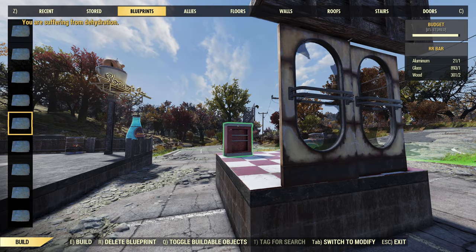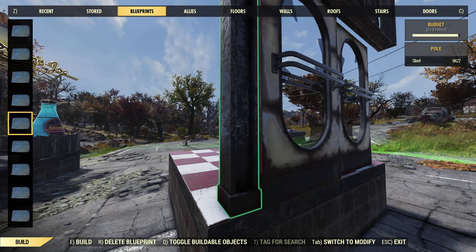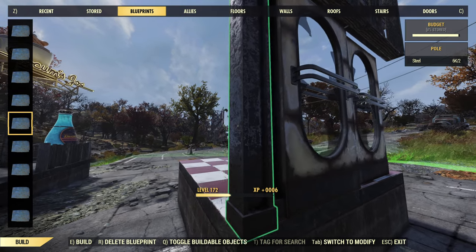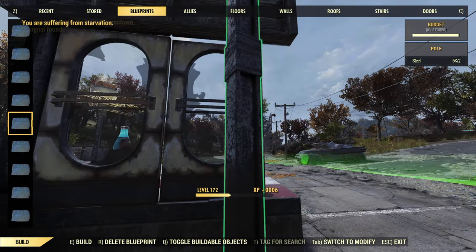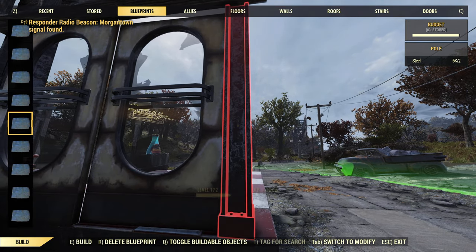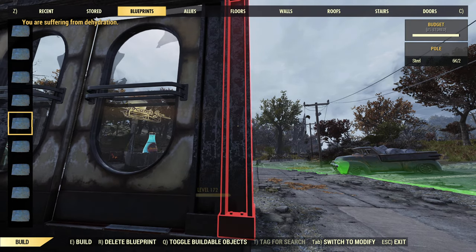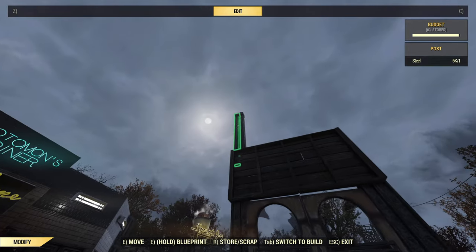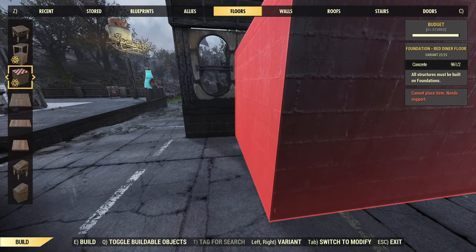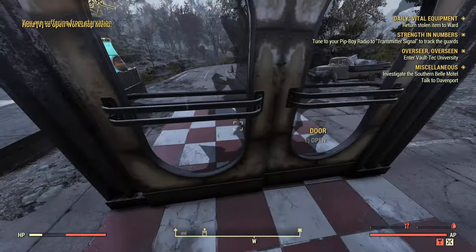We'll go back up to the big pole, merging it just into the door just a smidge. I'm just going to give you the idea — it's going to be your decision on how perfect you want it. Then you can start snapping your other floors and everything to it, build it however you desire, and then you have double doors.